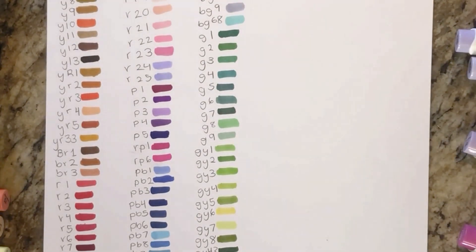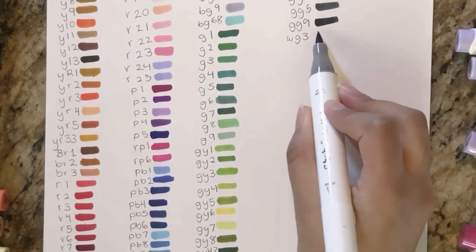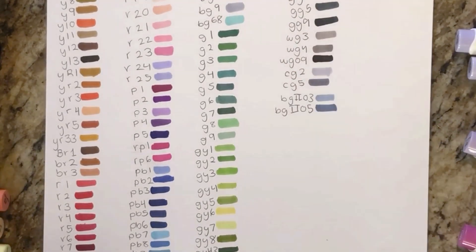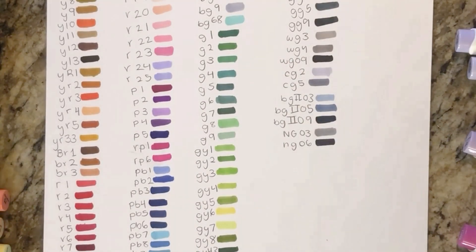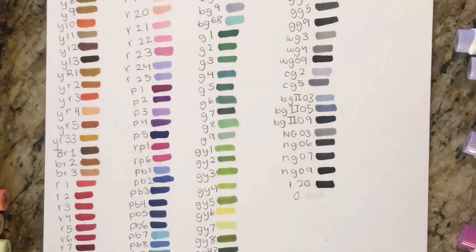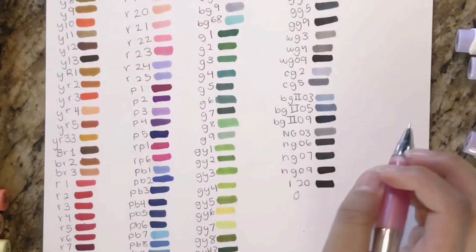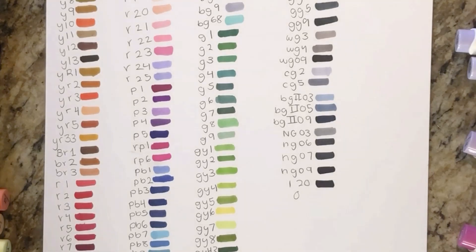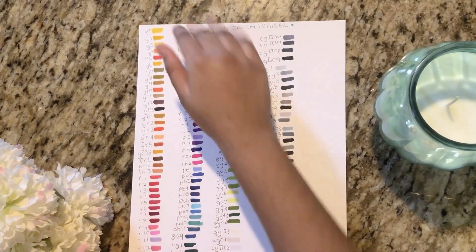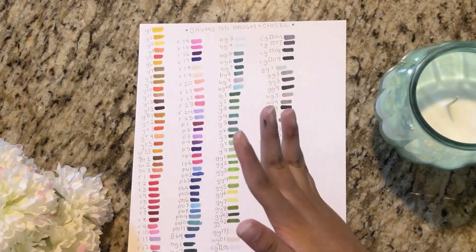Now I'm moving on to the grays and blacks. There tend to be a lot of these colors — you can use them over or under other colors to create a less vibrant tone, which is where the grays and blacks come in handy. And now I'm done with the swatches.